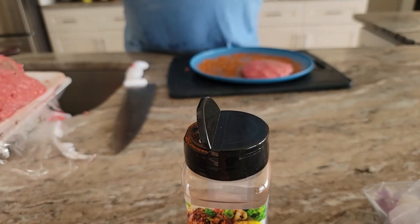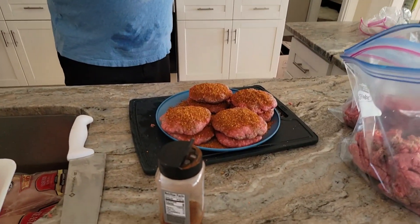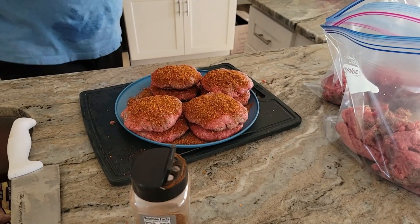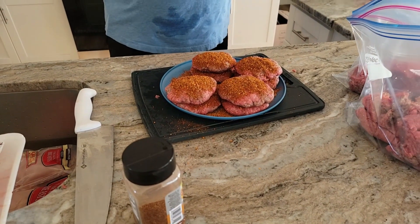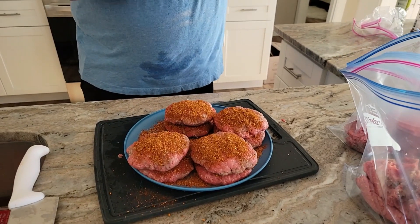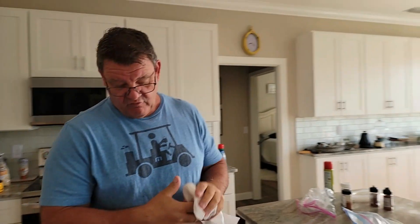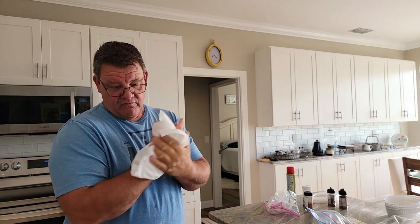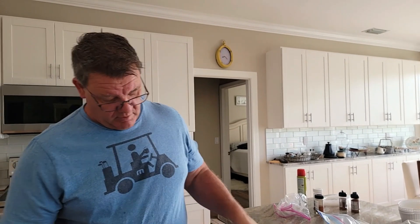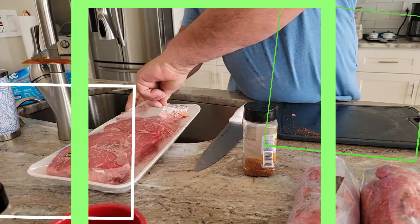Kevin, all you did was flatten the burgers out with your hand, then put the seasoning on them — that's it? Correct, and I will put them in the freezer for a little bit until they kind of harden back up, and then we'll put them in a Ziploc bag, four in each bag, because it's just me and you. We'll make four and then I'll have one for the next day to warm up.